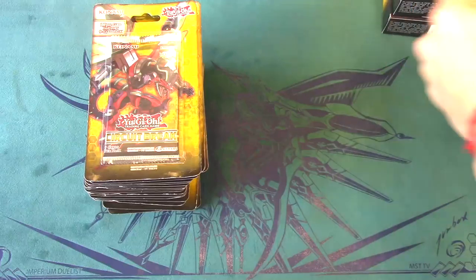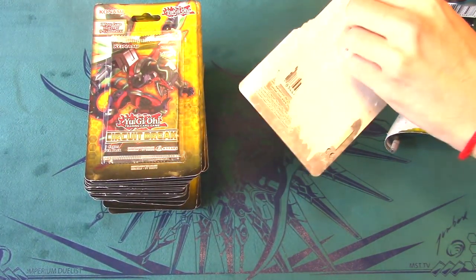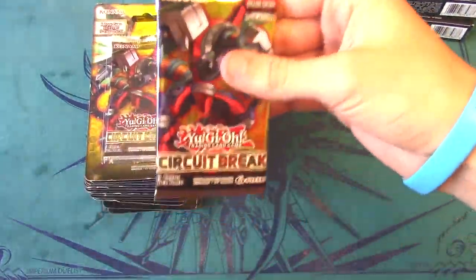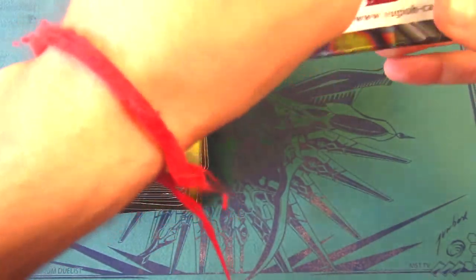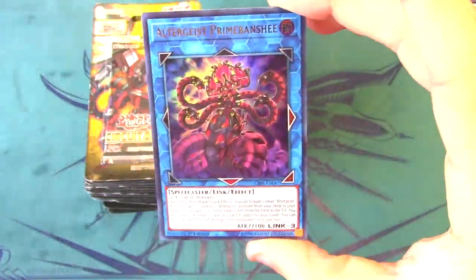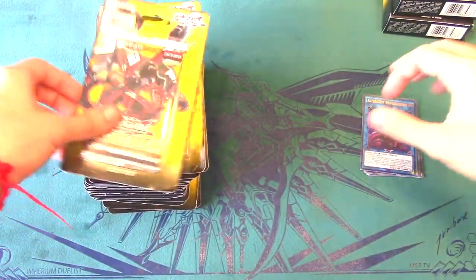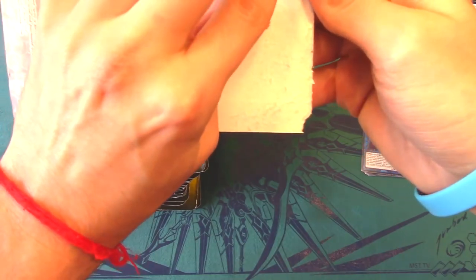Let's get straight into opening the blister packs — there are 18 of these, all from Target. The main cards with real value out of Circuit Break are Borreload Dragon and Evenly Matched. Evenly Matched is holding a higher price while Borreload Dragon may get a reprint. First pack — we got an ultra rare right off the bat: Altergeist Prime Banshee! Altergeist cards are getting a lot of hype lately with people buying them out, so that's really cool.